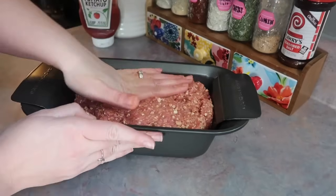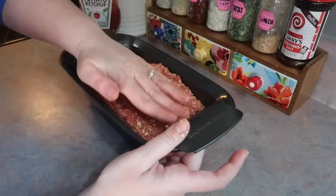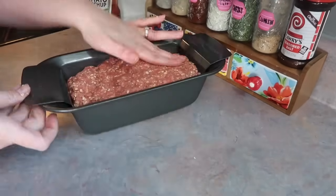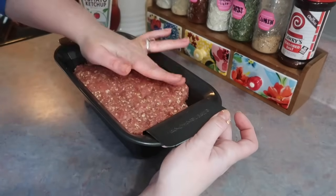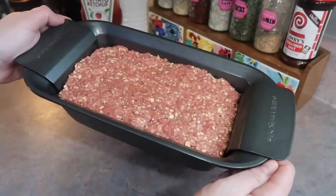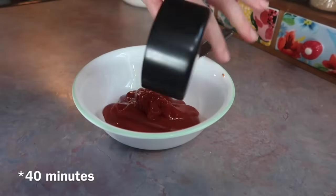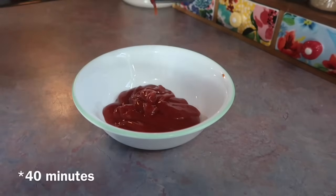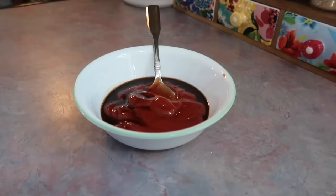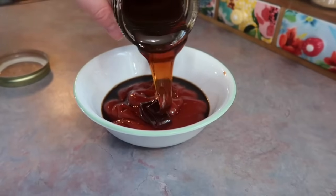I mixed that together with my hands and pressed it down into my Rachel Ray meatloaf pan. I love this thing — before having it, my only complaint about meatloaf was how greasy it was and what a pain it was to remove, and this solves that problem. I popped that in at 350 for 45 minutes and started making the glaze while it's in the oven.